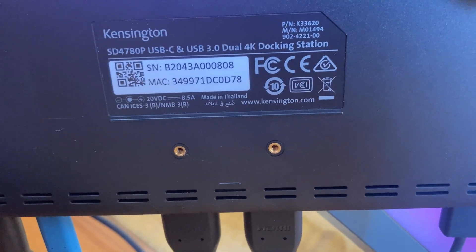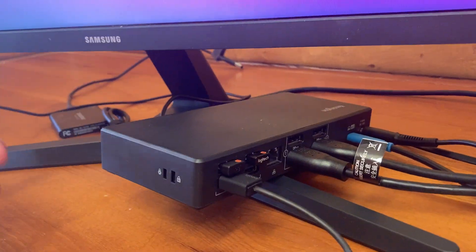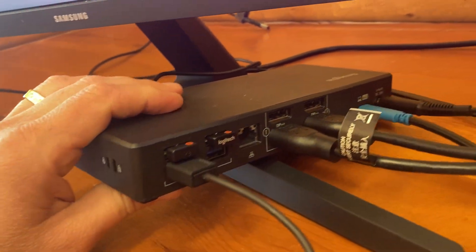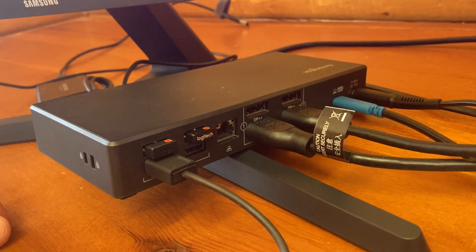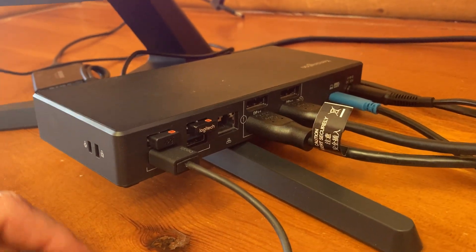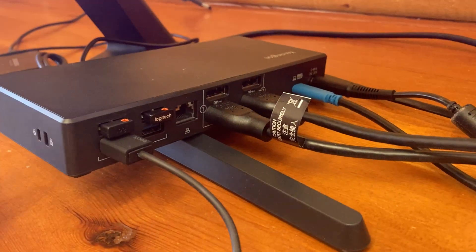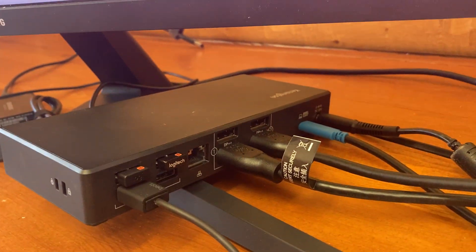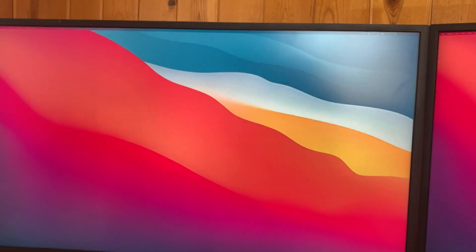I purchased the Kensington SD4780P and it seems like a pretty nice docking station — we haven't had any issues. On the front side you've got a power USB for your phones. On the back side you've got four additional USBs to connect peripherals, so I'm using that for my wireless mouse and keyboard. You can also do dual 4K monitors — I've got HDMI set up to two 32-inch Samsungs and they're working pretty well.